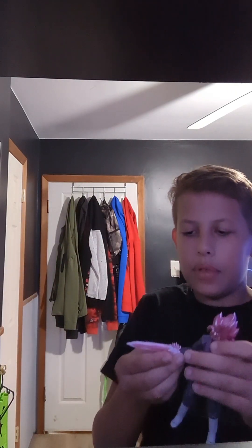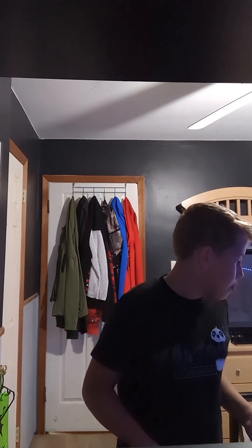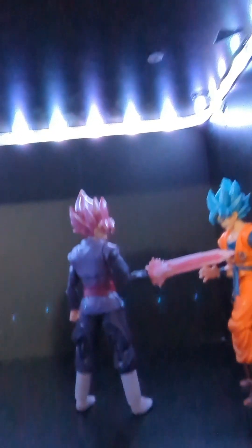You can order the Posca markers on Amazon if you want to do the same thing — they're actually pretty expensive paint markers. Most of my Dragon Ball action figures are Dragon Ball Super, combined with a little bit of Z. My Future Trunks is DBZ, and my Saiyan Armor Vegeta is also DBZ. But this is how it looks — I'll just show you right here, that's how it looks.